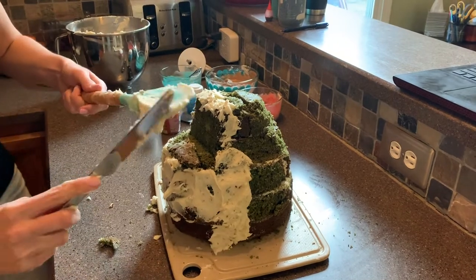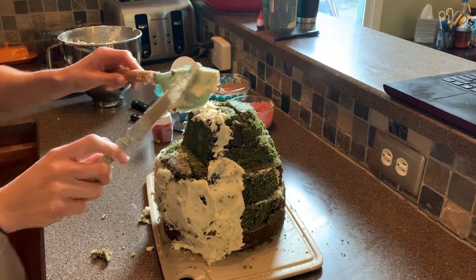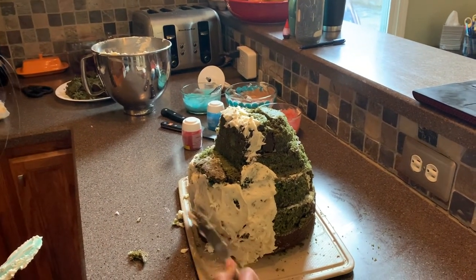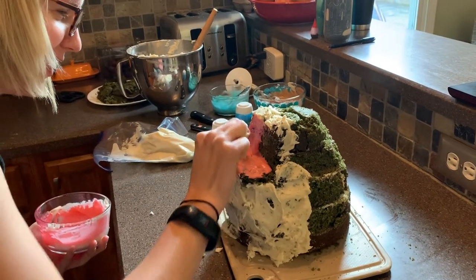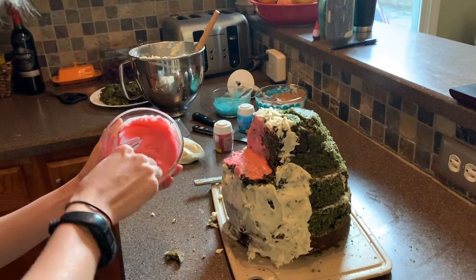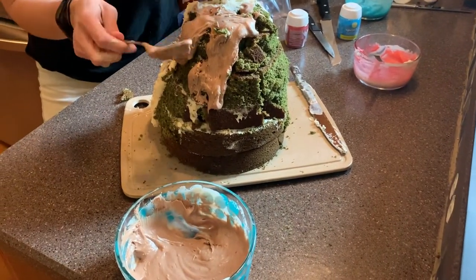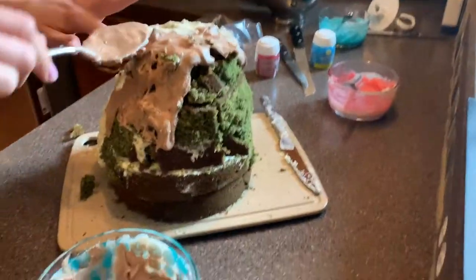It's at this stage that I understand why things fall apart on that baking show. We've always watched Nailed It thinking we could do a great job. I now give those people so much credit — we had way more time than they did. The red is a little runny. I warned you about that. This is going very badly. You know what it looks like? It looks like an ancient volcano.